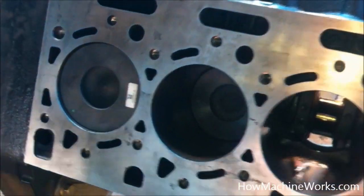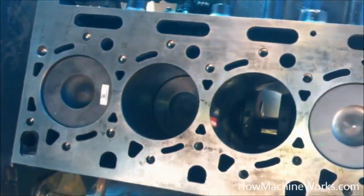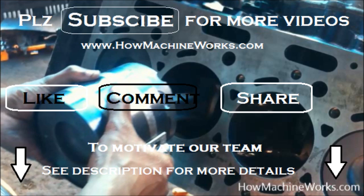I believe you got how it is to be done. For more tutorial videos please click the subscribe button. Don't forget to click the like button or drop a comment. See the description below for more details.